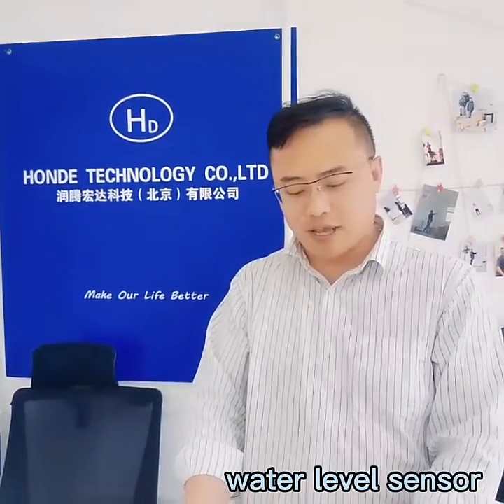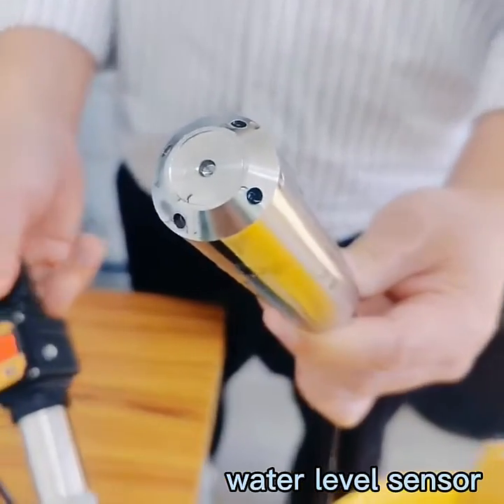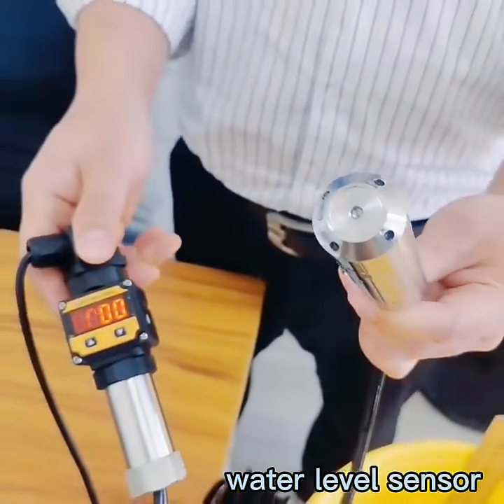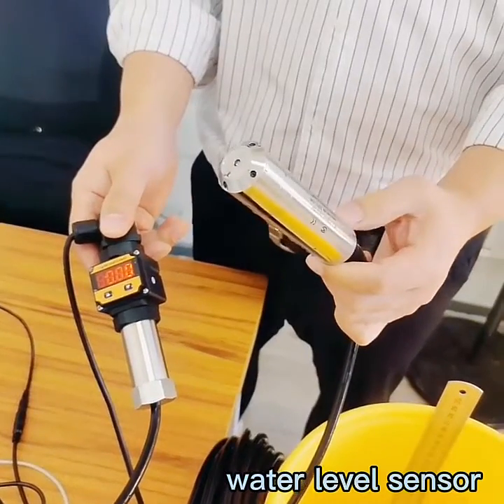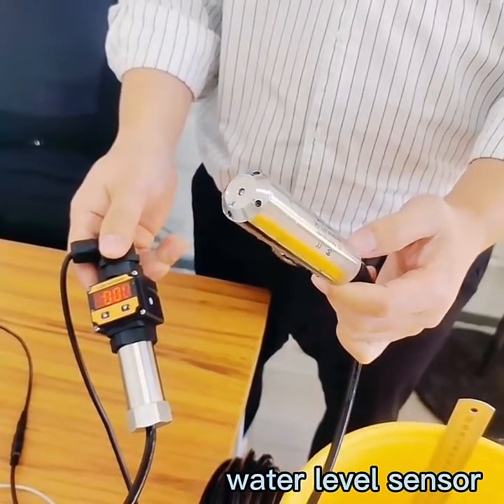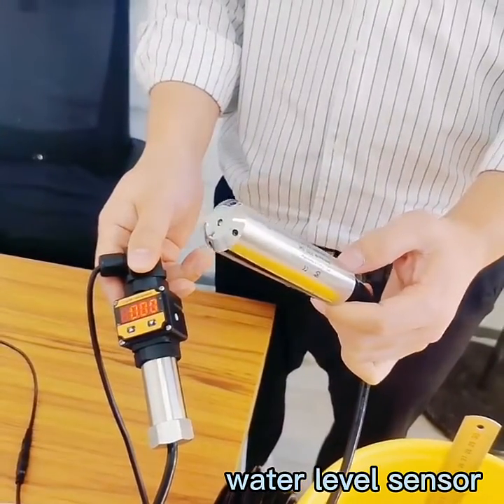Hello everybody, Gretchen from HONATIEF. Today I will introduce our water pressure level sensor with the screen head. For this sensor, it is 0 to 40 meters measuring range and it can be used for river, channel, and others.